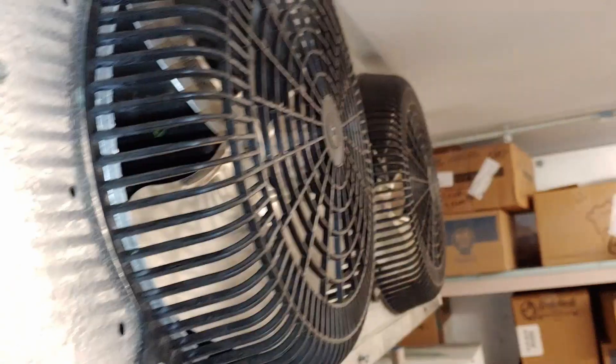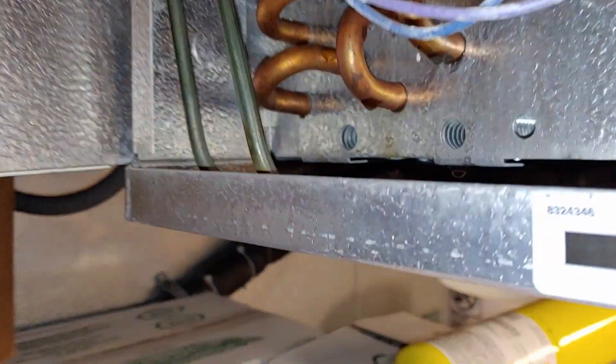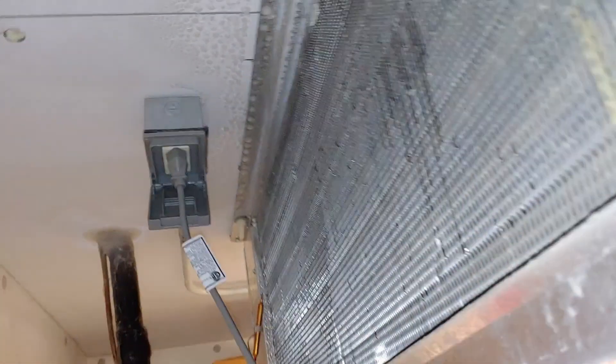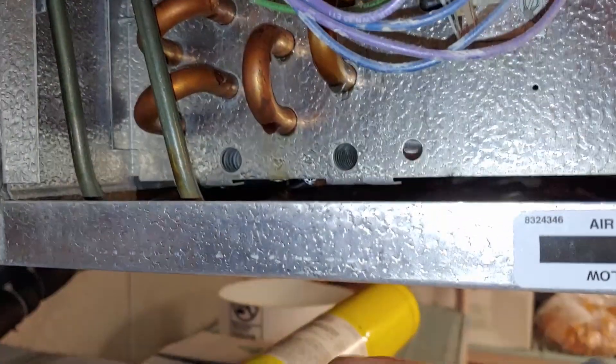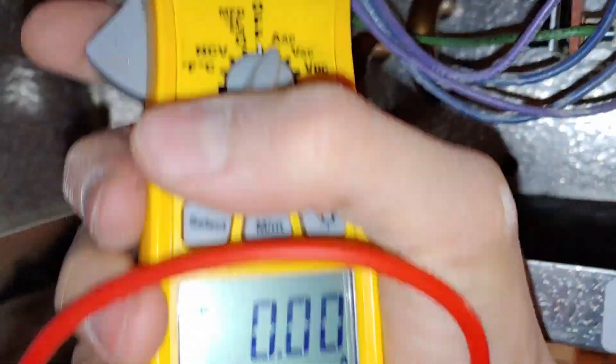We're working on a freezer that has been freezing up periodically. Once in a while, the whole coil in the back would get completely full of ice. That was caused by the defrost circuit not defrosting properly.